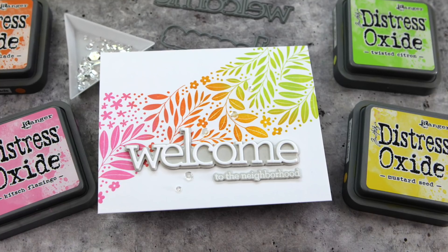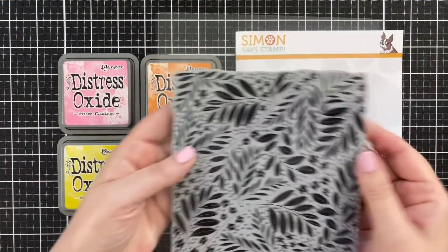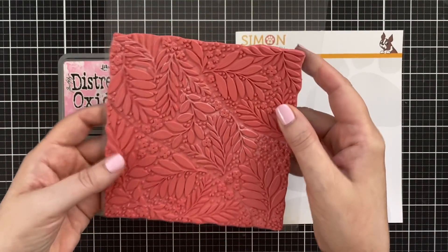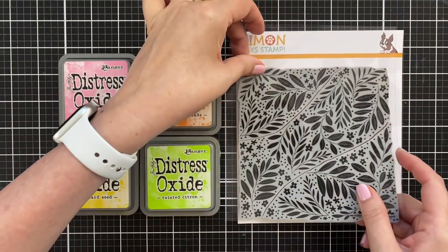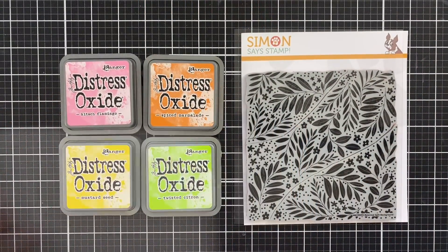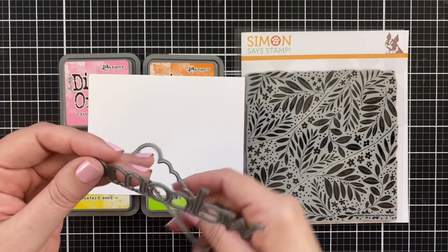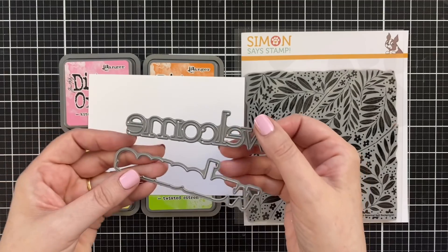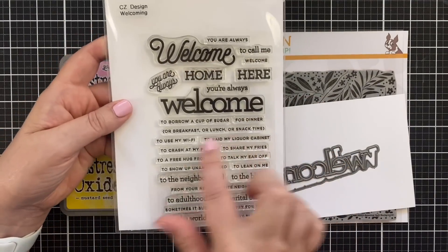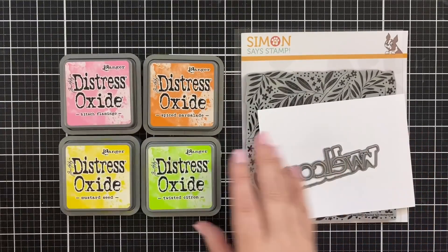Let's take a look at the products I'm using today. Got this awesome cling stamp, this botanical split, and I love that it pulls apart so you can isolate whatever part you want to use. I've got some distress oxides in rainbow order, a little bit of cardstock, some Neenah Solar White Classic Crest, a welcome word and shadow die, and a sub greeting from the welcoming stamp set. Those are the basics — of course I'll use a few other things as we go.